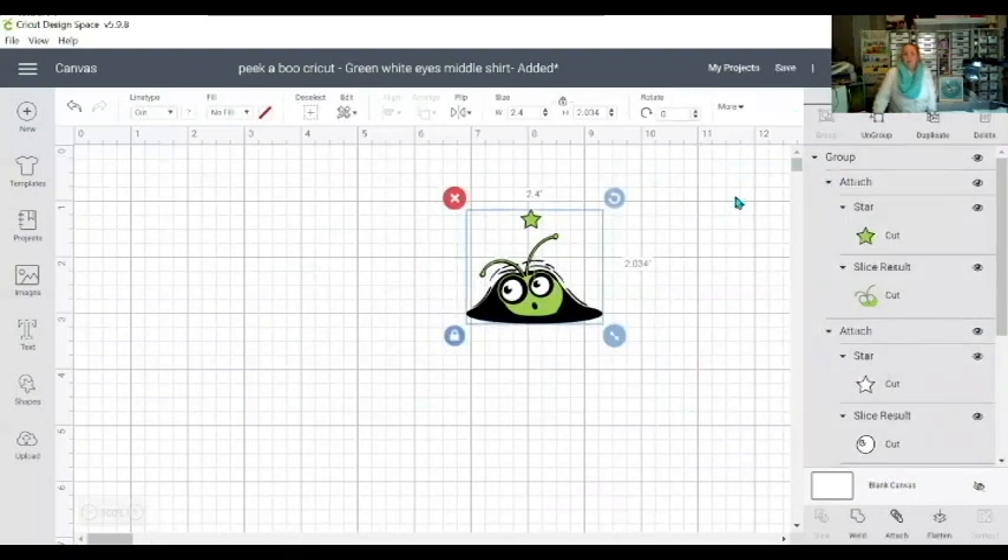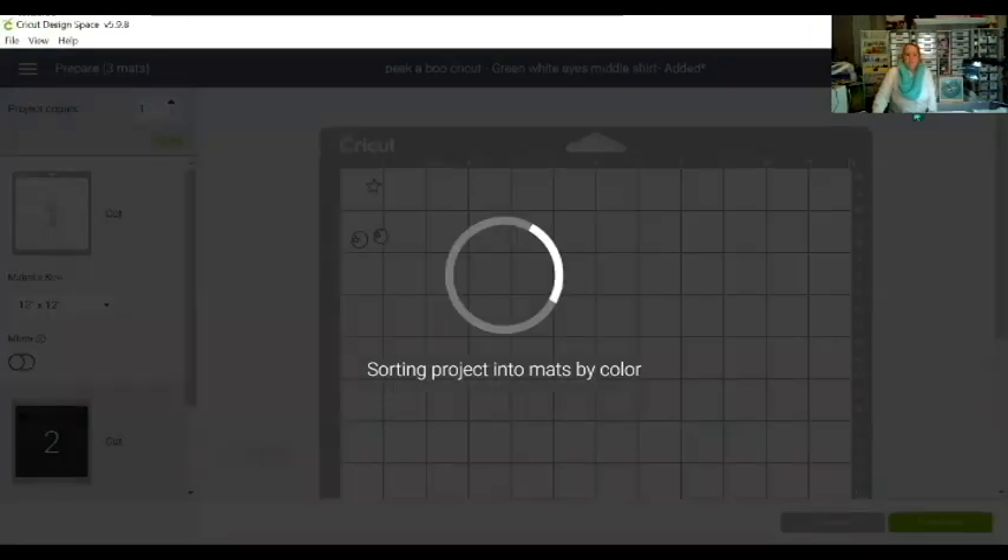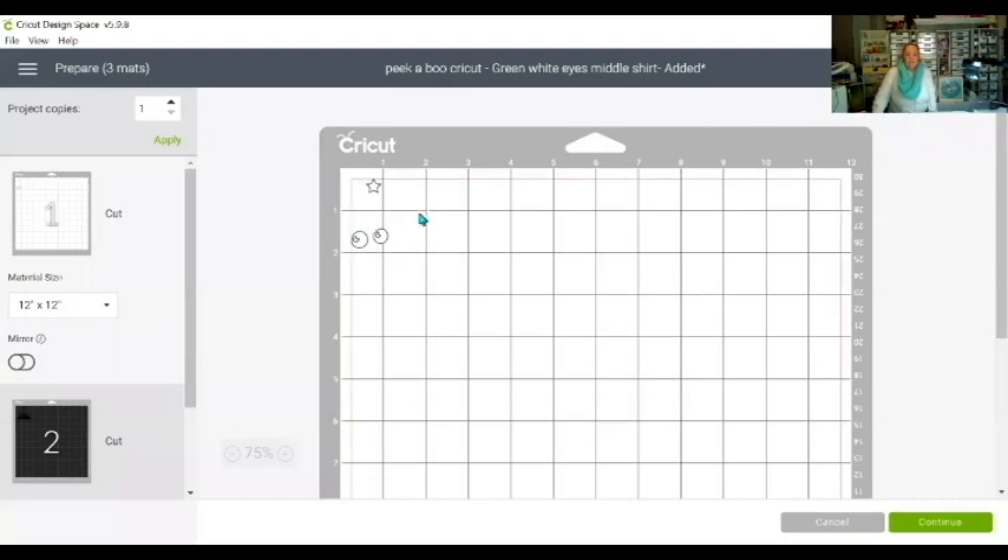There you have the design with your registration marks. Once that's done you can go up and save it. I use this design in the middle of a t-shirt as well as on a canvas bag, so I'll just leave it the way that it is and go to Make It.